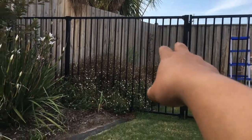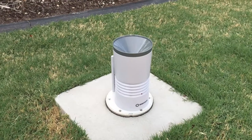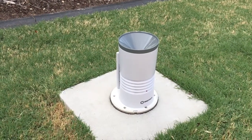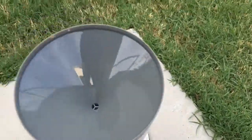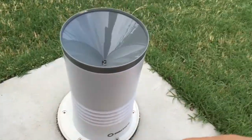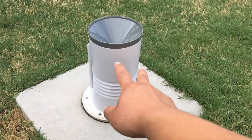Once I know how much water comes out for a 20- or 30-minute watering cycle, I can take this and put it back on the fence up there so that it only records the actual rainfall and not what the lawn gets from the sprinkler as well.